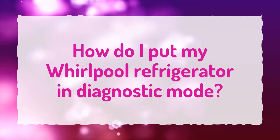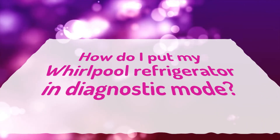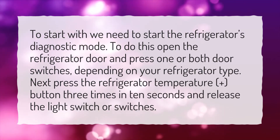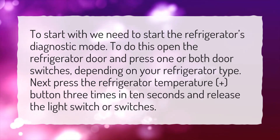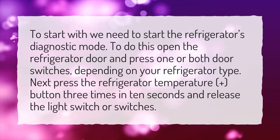How do I put my Whirlpool refrigerator in diagnostic mode? To start, open the refrigerator door and press one or both door switches depending on your refrigerator type. Next, press the refrigerator temperature plus button three times in 10 seconds, then release the light switch or switches.